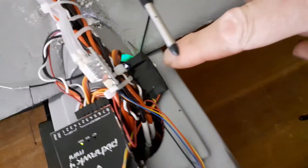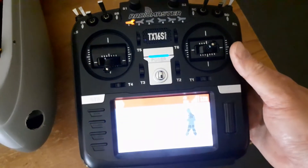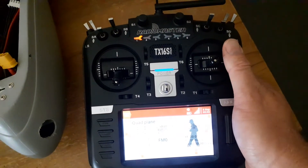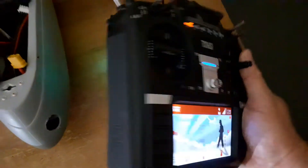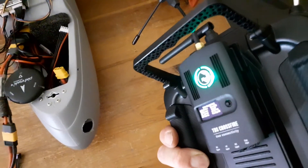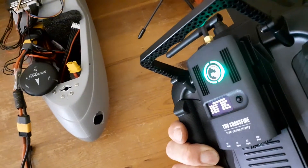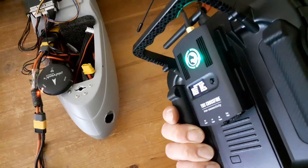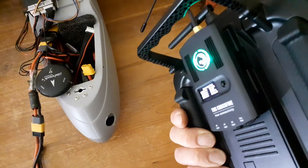There's a receiver I was talking about earlier — this is for the Crossfire. I've got this radio, which is a RadioMaster T16S. This is a very nice radio, very good value for money. I've got this thing on the back which is a Crossfire module, which is very cool and very configurable. I'd really recommend it — it's a nice bit of kit, long range and very easy to set up.